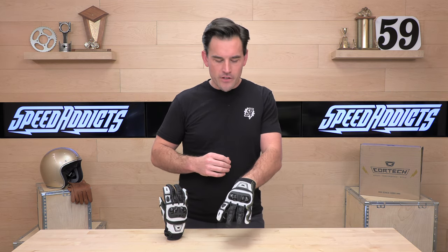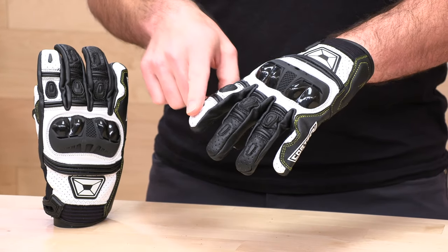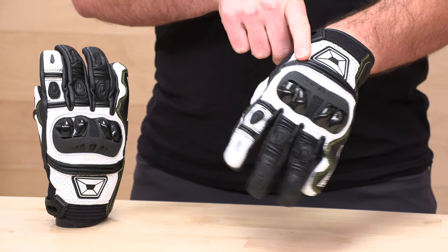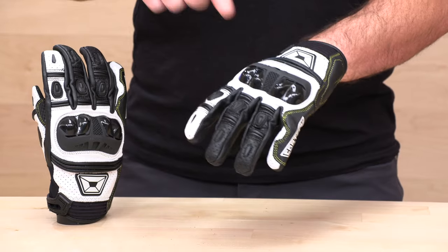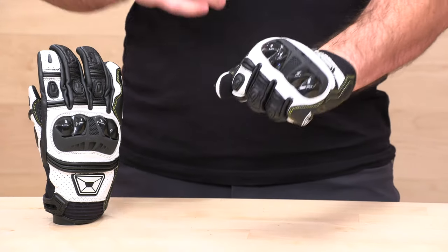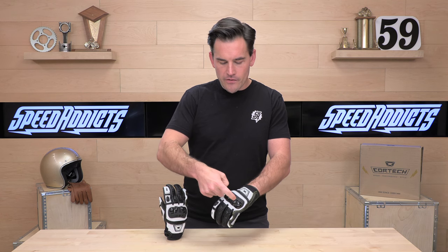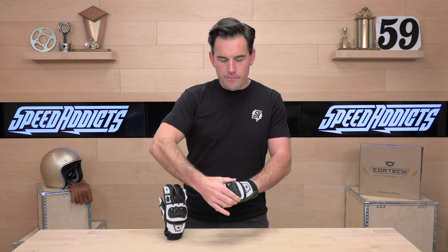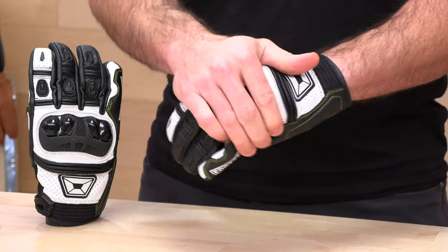Back to the gloves. It's a good-looking glove with lots of venting. Starting with the ventilation — you've got a perforated back of hand; you can see all the little pinholes there, which allow air to flow through the chassis of the glove. The chassis is all goat leather. You also have TPU knuckle protection. This knuckle protector does have a little bit of flex — hard shells on the knuckle protrusions, but the base is thermoplastic polyurethane rubber that has a bit more flex than just a straight hard shell, which I like to see.